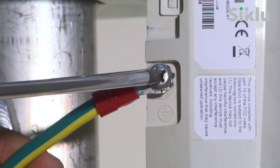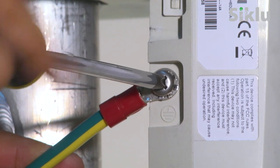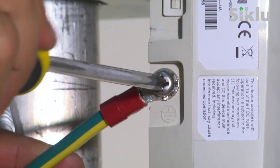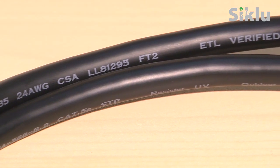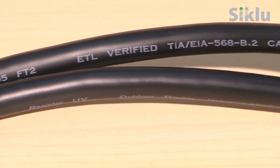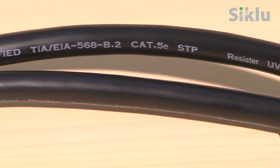The radio must be grounded using a copper cable of at least 16 gauge and in accordance with local electrical codes. All cables connected to the radio should be shielded and terminated by metallic connectors. Cables should be outdoor-grade category 5e or above with UV protection.